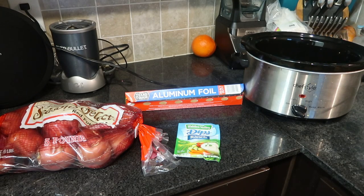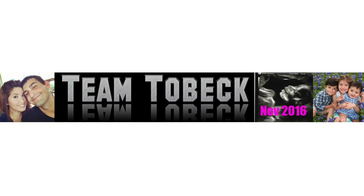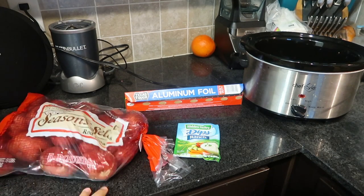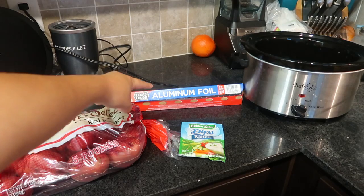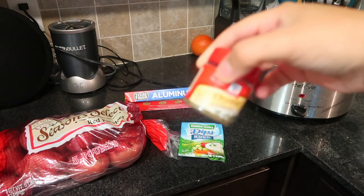Hey guys, today I want to show you how to make some cheesy potatoes in the crock-pot. You're gonna need some red potatoes, ranch dry mix, aluminum foil, a crock-pot, time seasoning, salt and pepper.